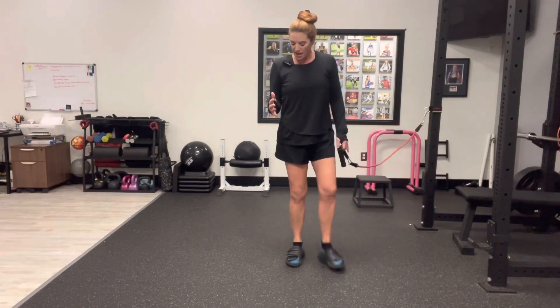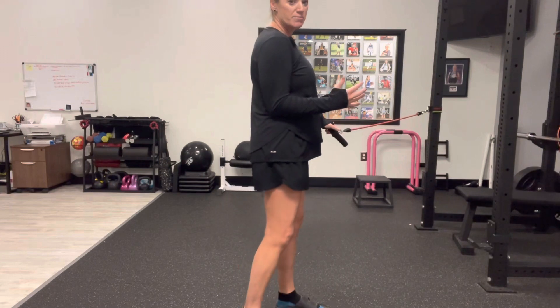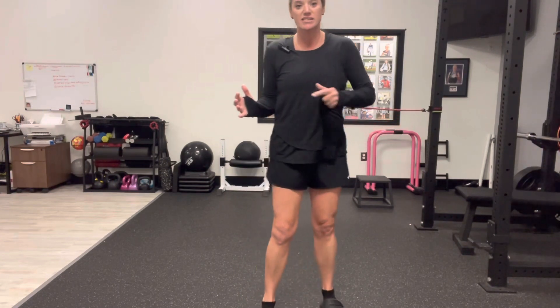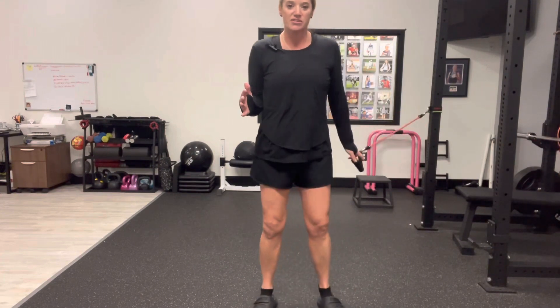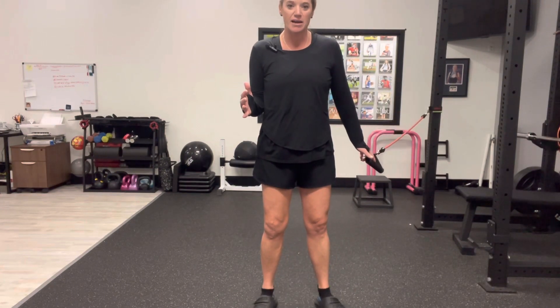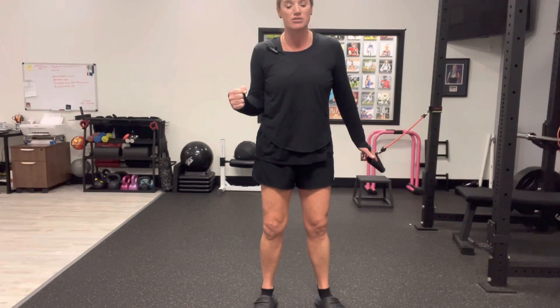Now, as you can see, I have my elbow bent to a 90-degree angle. My elbow is beside my torso, and there's a nice little space between my forearm and my belly. As we do the exercise, we don't want to see any type of movement at the forearm or movement at all at the shoulder — it's got to stay absolutely still.